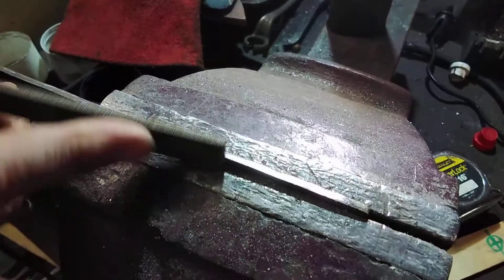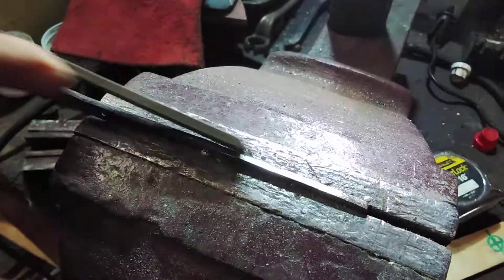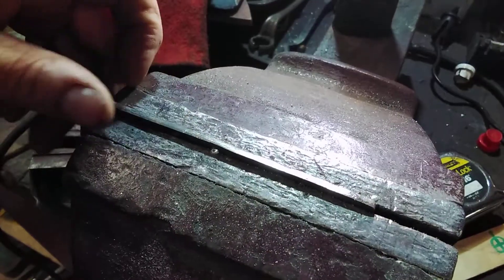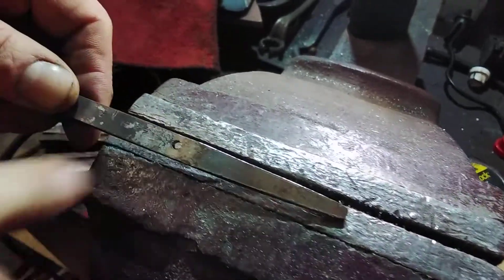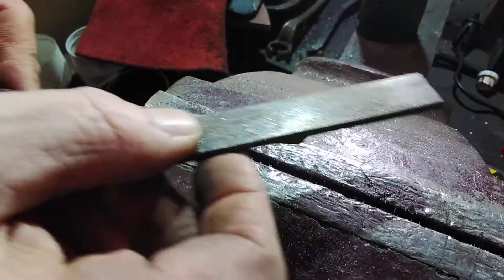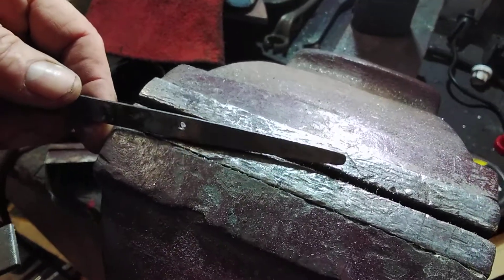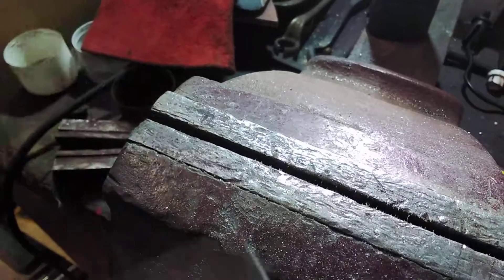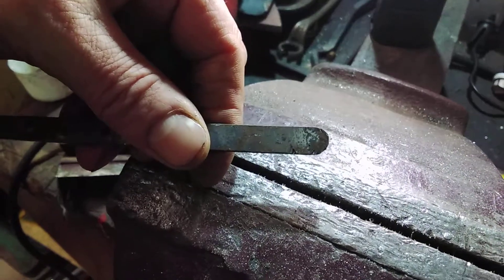To get rid of the burr on the outside, you just run the file down the two sides — that takes the little burr off the edge. Do the same on the other side and the top, and you should end up with something that's nicely parallel and straight. If you bring the file round slightly so it's a little bit longer, you can take out some of the little ripples too. That should give you a nicely tapered top with a rounded end at both ends. And that's your filing finished.